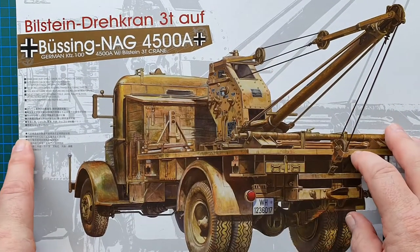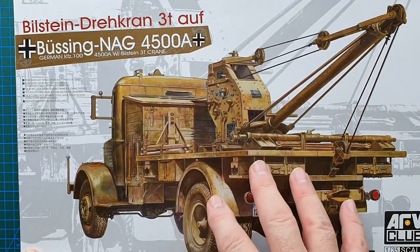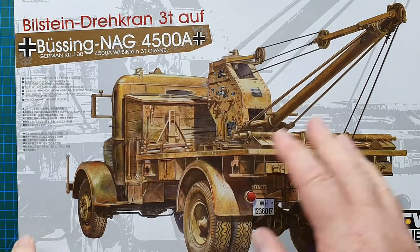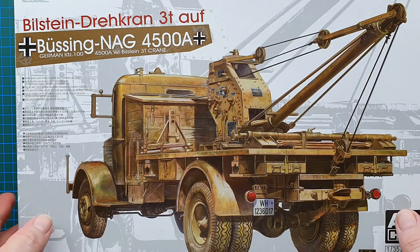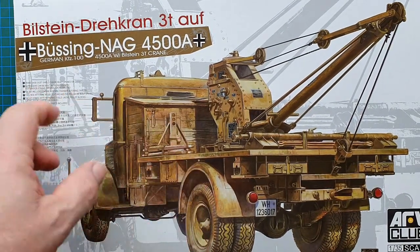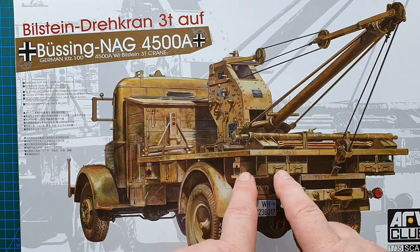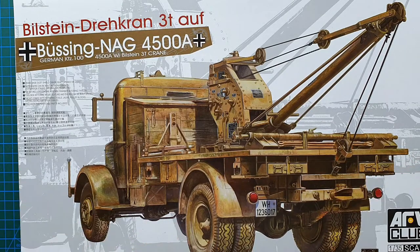Let's have a look at the box. There's a basic color illustration of the vehicle showing exactly what it is — a crane truck with Wehrmacht number plates. Nice box art. This kit does have options: the crane base dust cover can be open or closed, it has outriggers for crane stabilization that you can model out or folded away, and you can have the doors open or closed. There's also PE included.